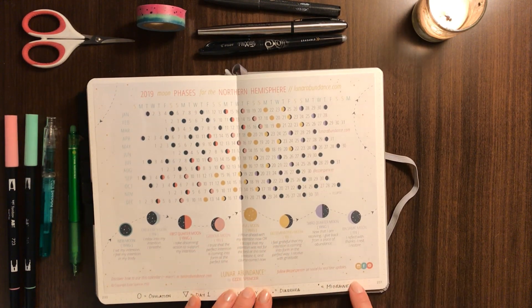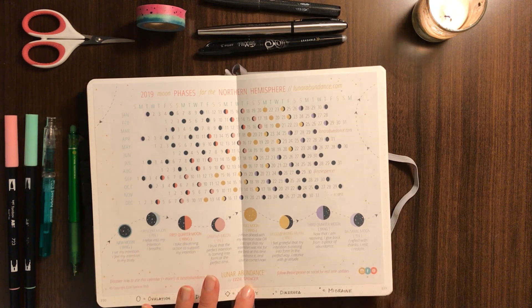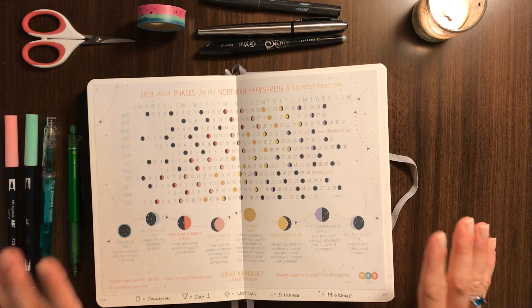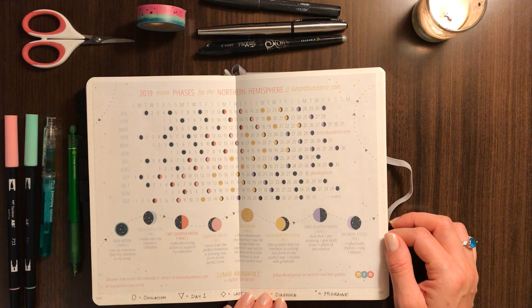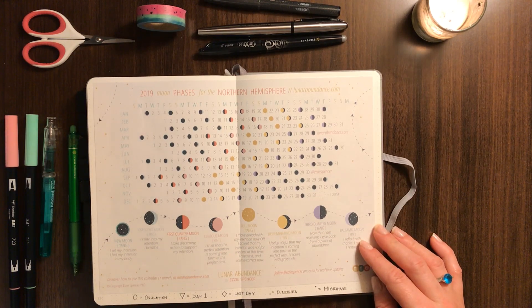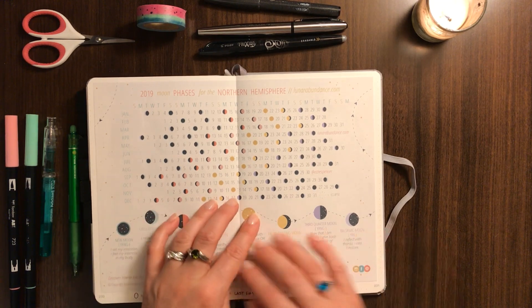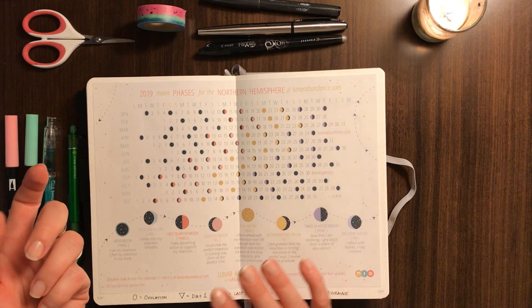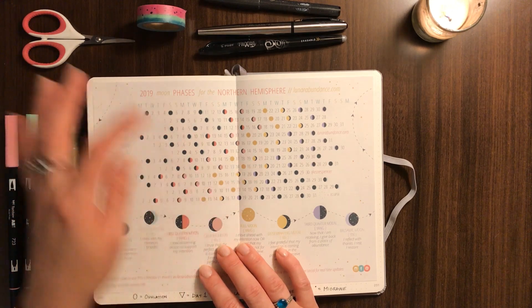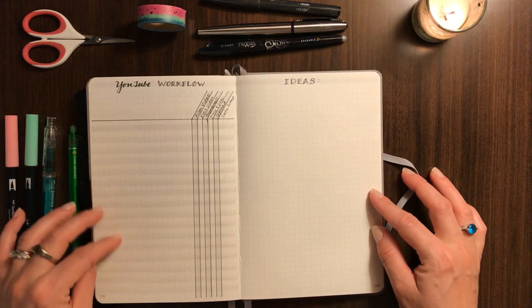The next page is the Lunar Abundance by Ezzie Spencer — I haven't checked out her book yet but it sounds really cool. She does moon phase manifesting, affirmations, and guided meditations, and I do them here and there when I can. She has a free printable each year — the 2019 moon phase calendar — and I actually use this as my cycle tracker as well as just being able to see the moon phases. Since I'm going to have four notebooks this year I can just print out a new one each time I do a new notebook and use it for that quarter.